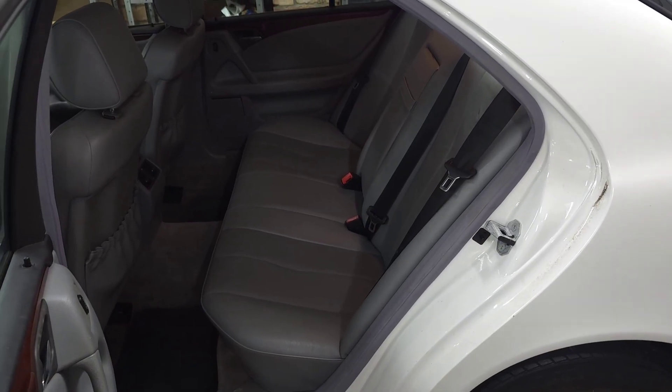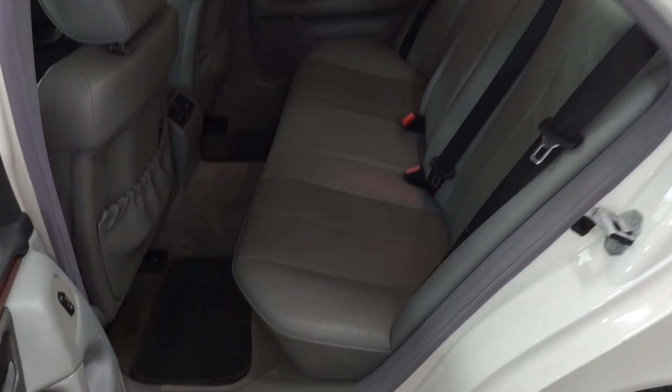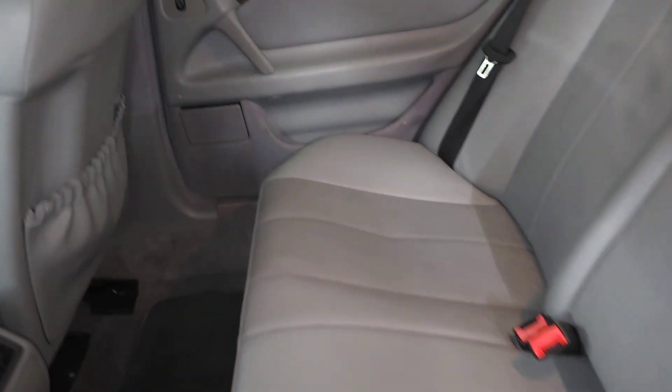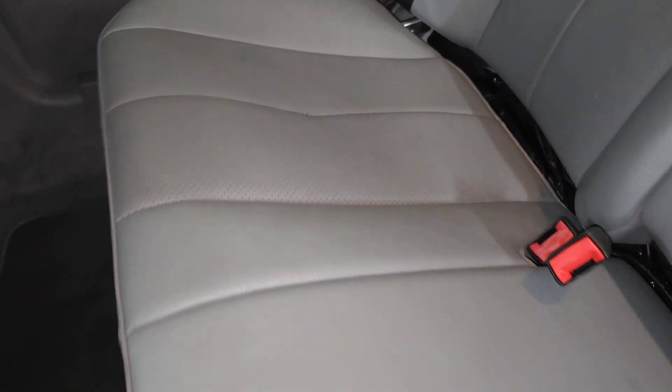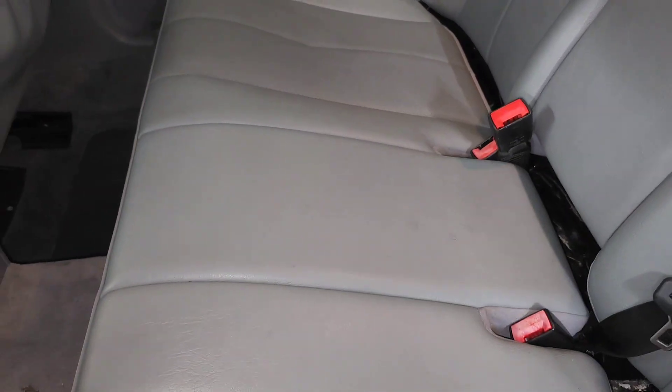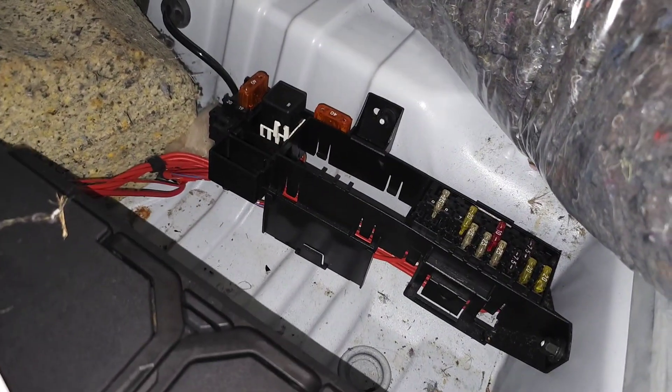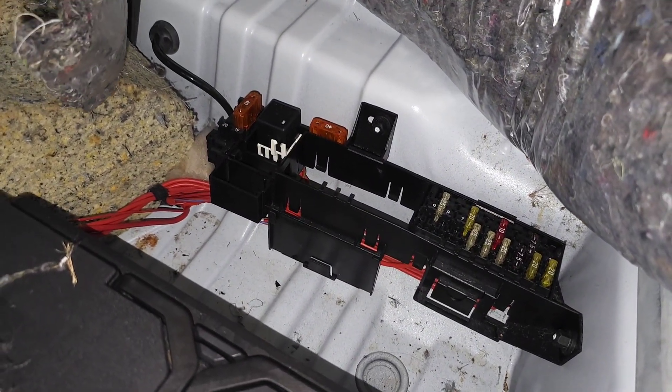The second relay or fuse box is located under the rear seat. To remove the seat there is a lever underneath — you push on it and it releases one side, then you go to the other side and do the same, which releases the seat so you can pull it out. Once you remove the seat, the battery is under this cover as well as a small fuse box that contains some relays.